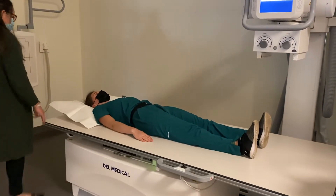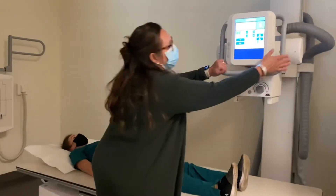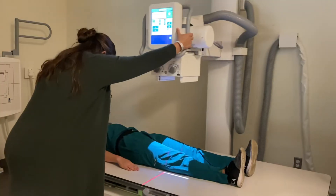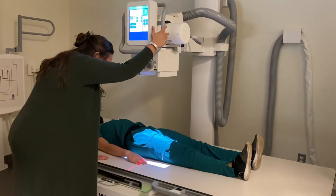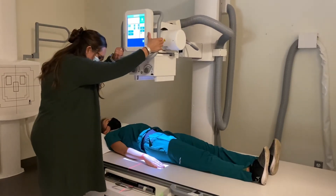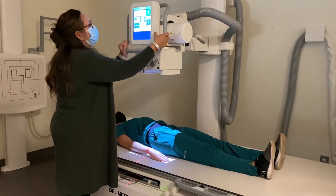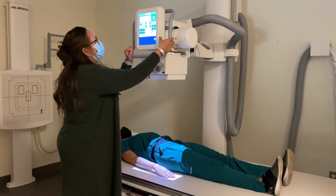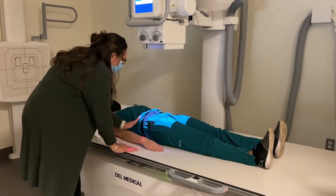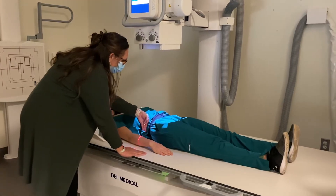I want to make sure that my patient is straight on the table. Then I'm going to line up my tube and bucky — I can move my table away so that I can see my bucky and ensure that they're lined up. I want to make sure I'm at the proper SID, so I'm going to raise that up to 40 inches. I'm going to find my patient's iliac crest, and this time we're going to center at the level of the iliac crest.